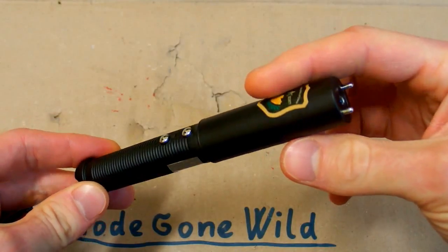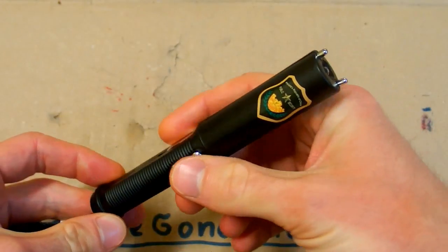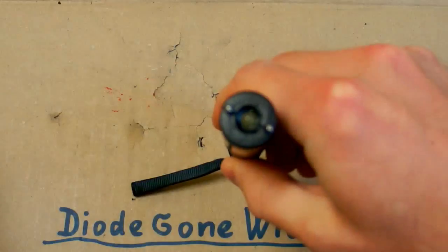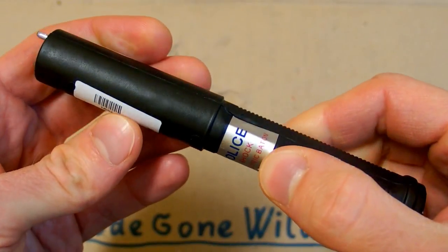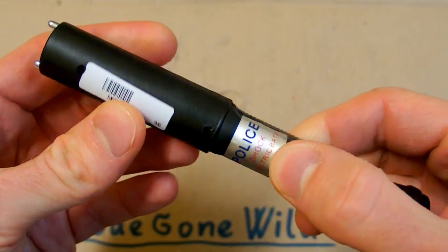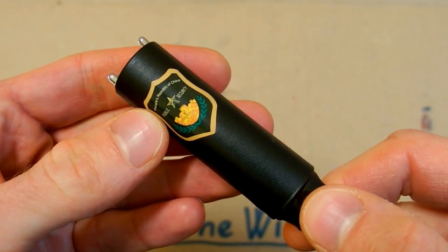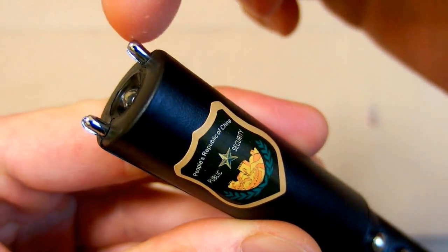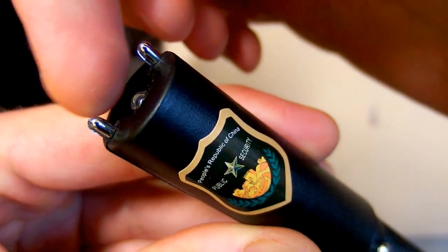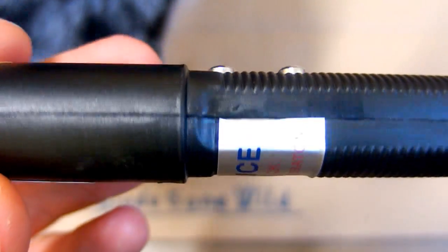I'm back and now it's electric shock baton time. I've got this police shock electric baton designed for People's Republic of China public security. It definitely looks scary — it has two electrodes, a flashlight, this logo, and two buttons.